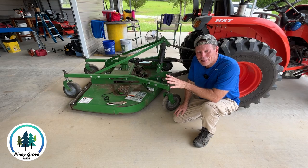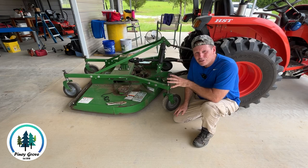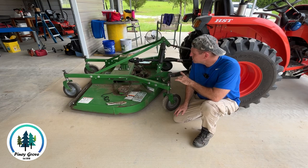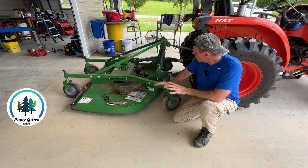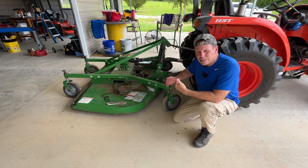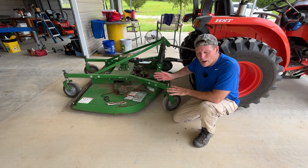It may not look new and that's because it is only new to us — it's not brand new. We bought this used John Deere finish mower and we did a little bit of test cutting with it after we changed the oil in the gearbox and also put new blades on it. All the covers are off right now because I just want to make sure it's running well before I put those back on.